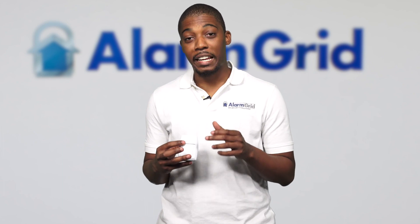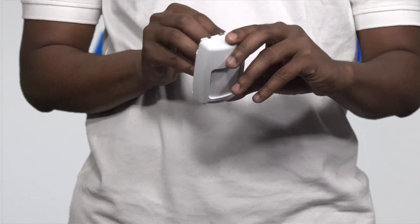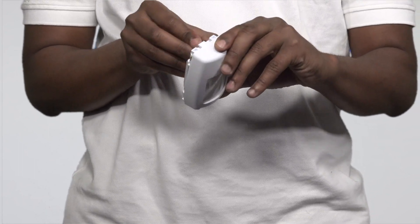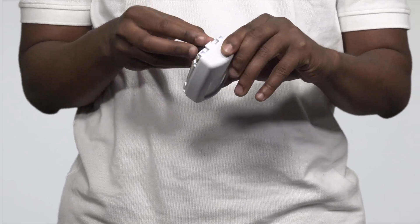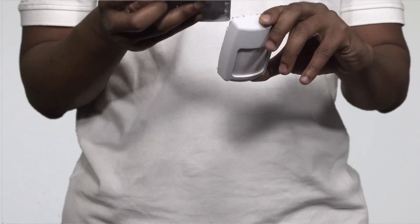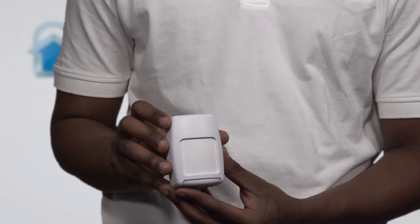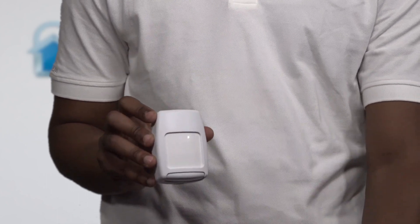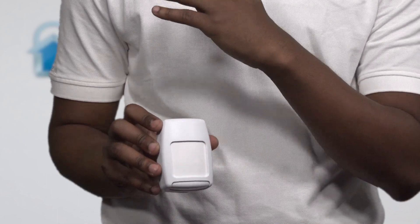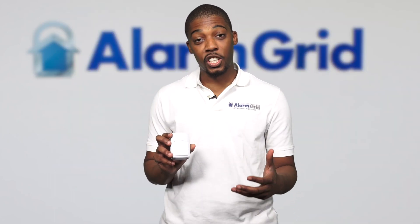It will blink red every time it picks up a motion to let you know that it's working. So if you insert a battery — there we go — and you put the back back on, you'll notice that it'll blink red. Once it blinks red, it'll blink red again every time it picks up a motion. This is to show you that it is working.